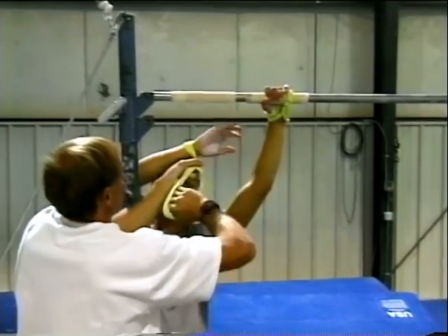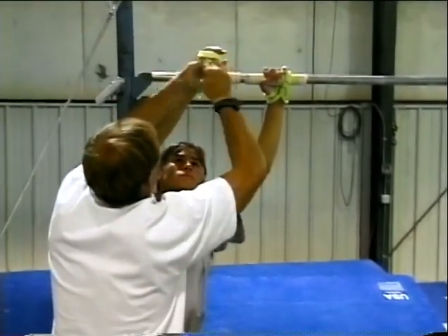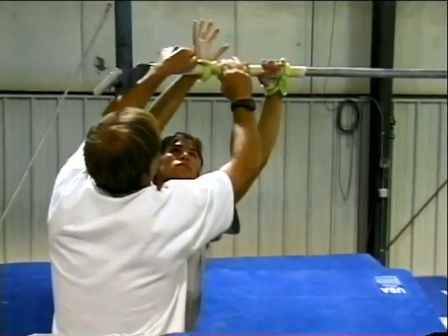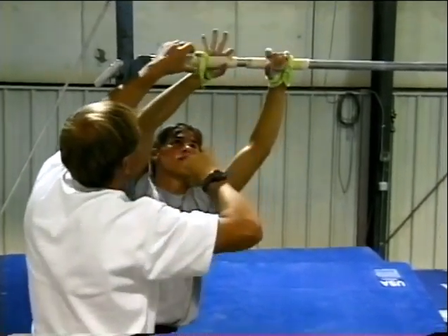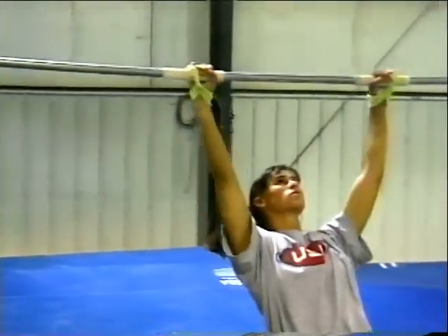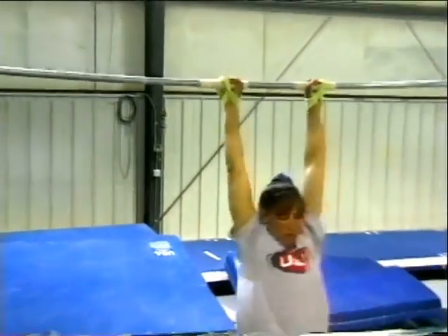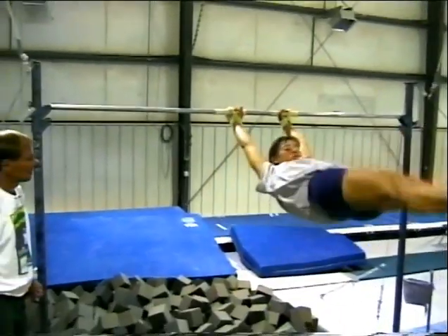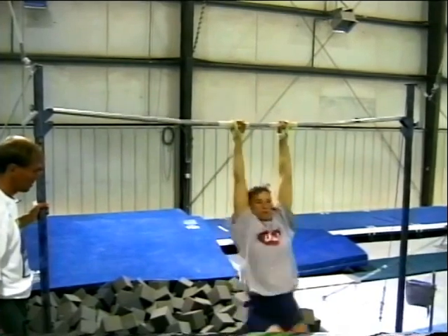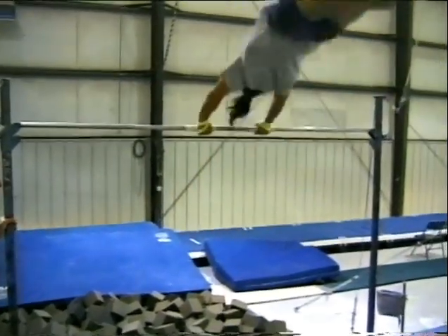Most gymnastics gyms will have this kind of setup available to them. This allows Stacey to swing either way without having the fear of peeling off the bar. On the back of the swing, at the top of the back swing, she pikes a little bit and then bellies to the bottom.